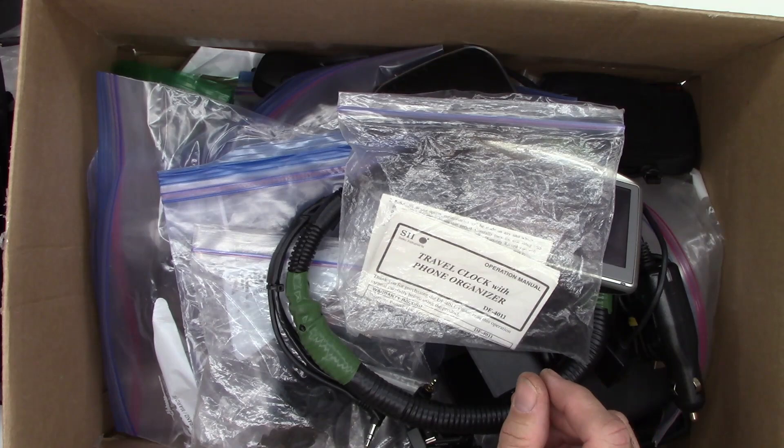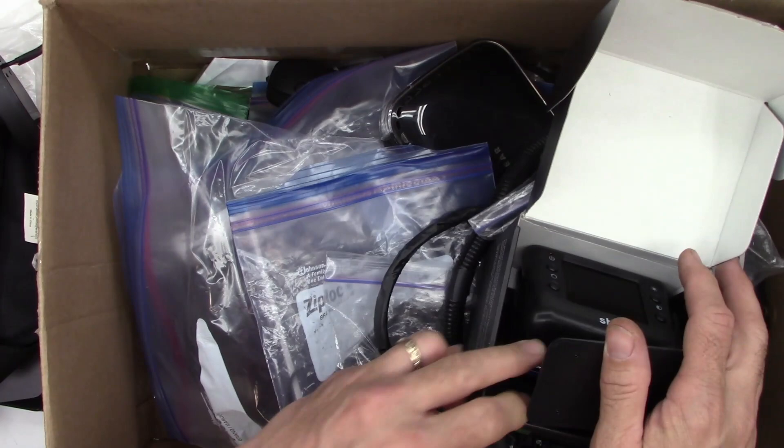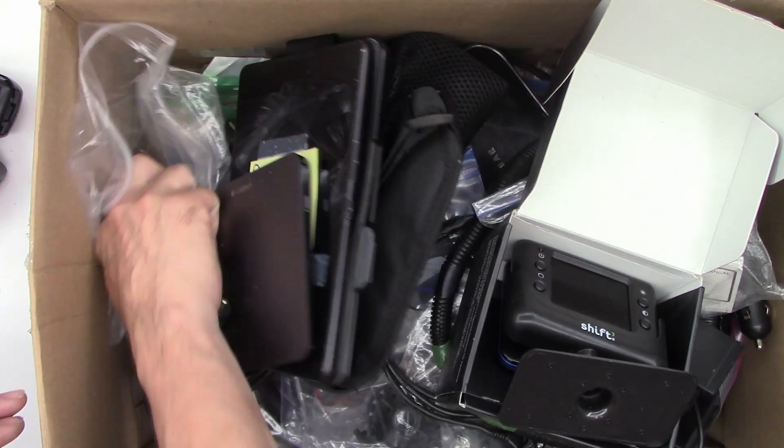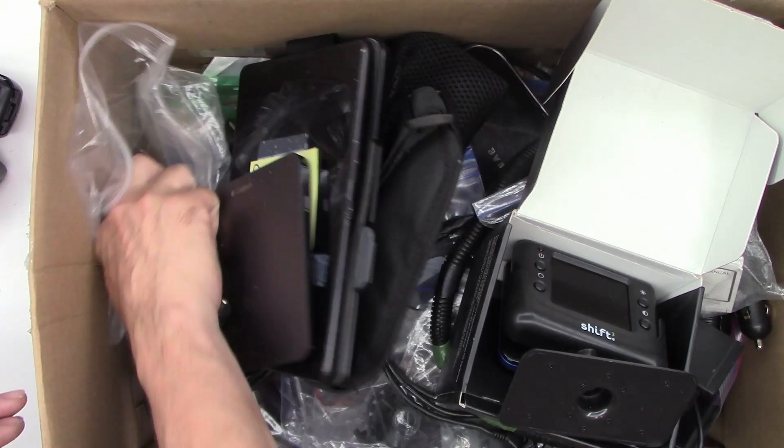Once again, everybody, thanks for watching this video — I really appreciate it, even though it's just a box of junk. Everybody, have a great day. Thanks so much for watching. Bye-bye.